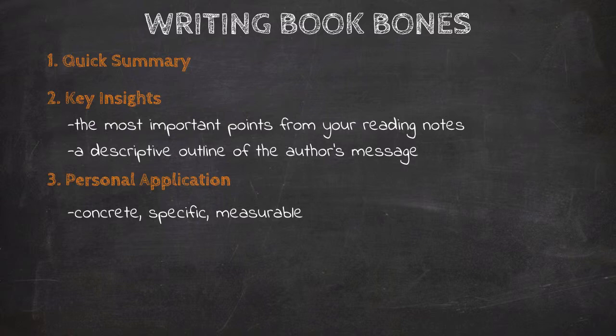By concrete, we mean that applications should be tangible actions. So you don't want to just write down 'I need to be a nicer person' — that's not very concrete. Instead, you could say 'I need to speak encouraging words instead of snarky ones.' Speaking encouraging words is far more concrete than simply saying I need to be nice.